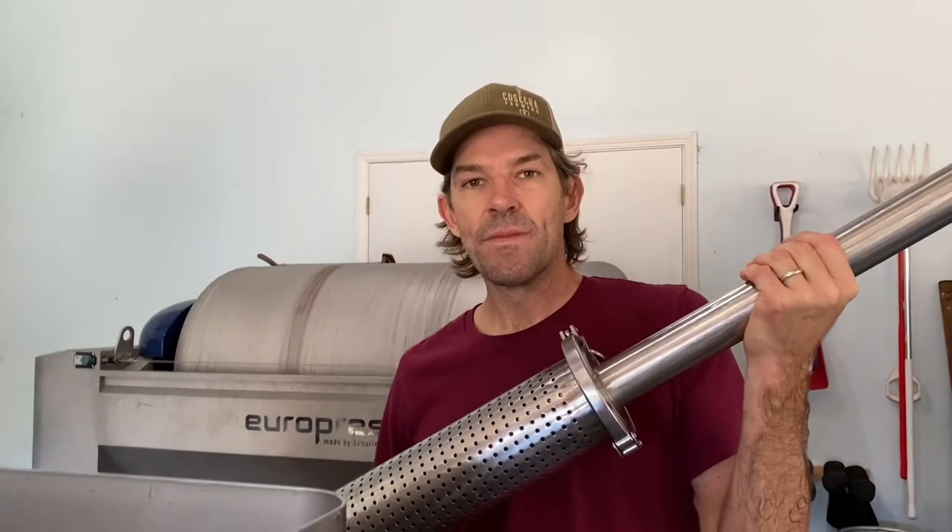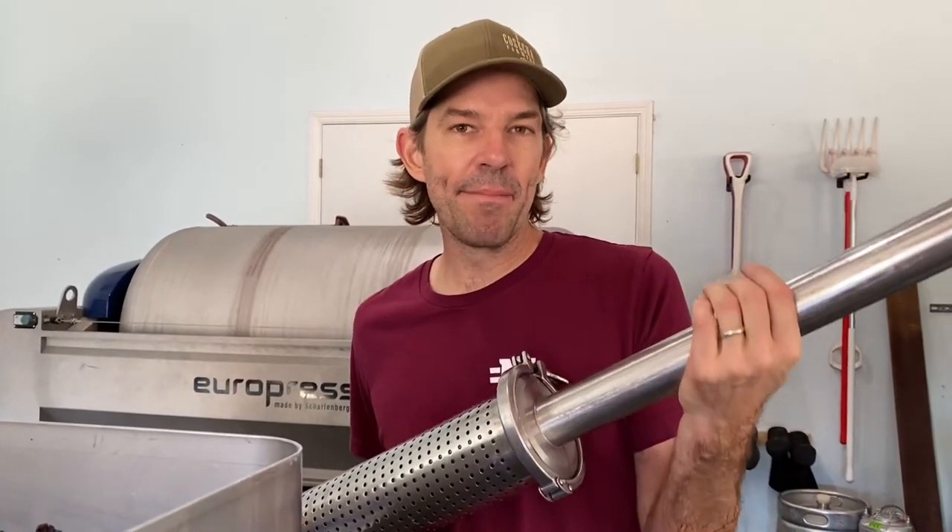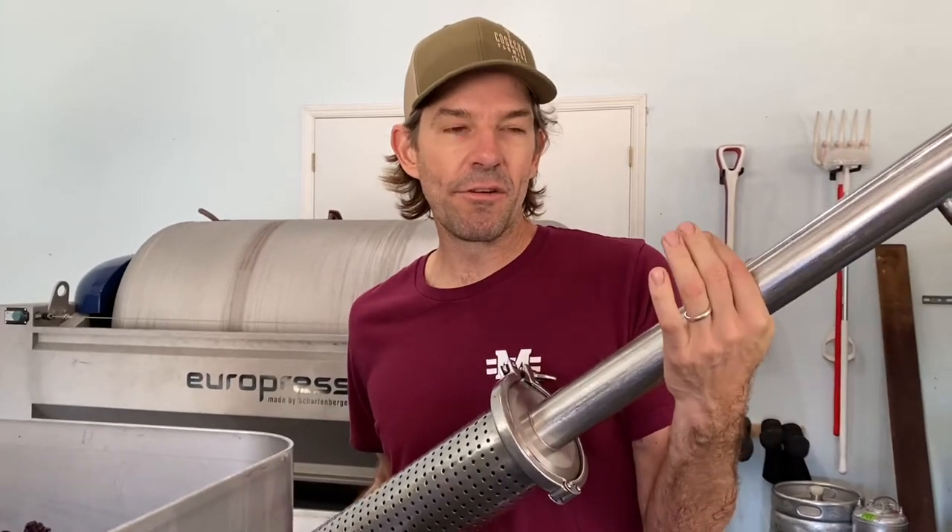Is there something special about free-run juice? It tends to have less tannin and tends to be some of the best juice. We always incorporate a little bit of the soft press into our blend, and then the hard press we separate out.